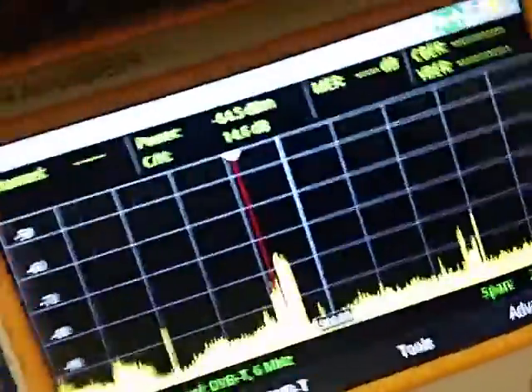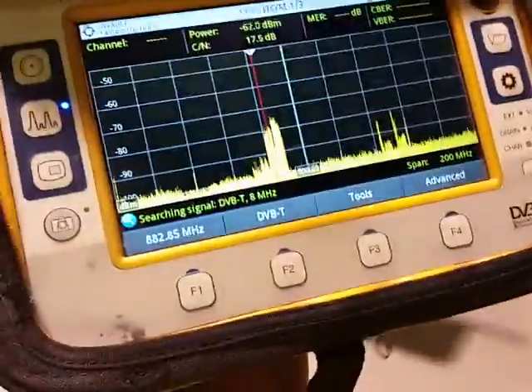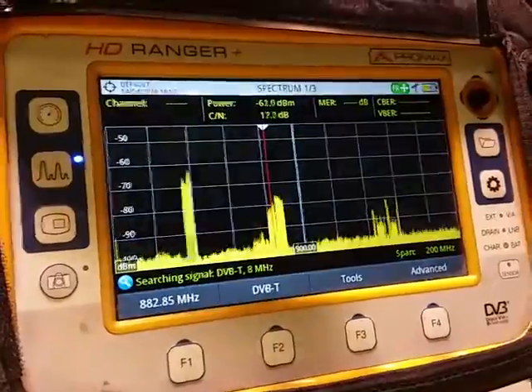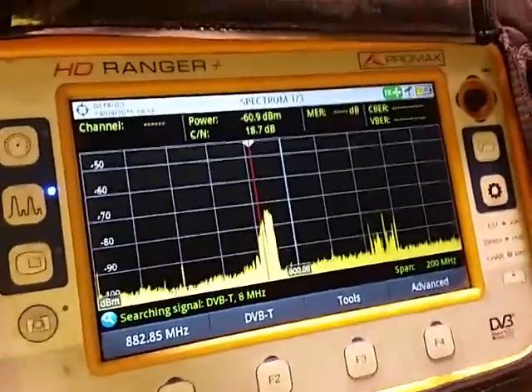I'm just going to hold this so the signals will drop — however it's about minus 70 dBm as I'm walking into the workshop. There used to be no signal whatsoever in the workshop, and now, just holding the Omni, we've got about minus 75 dBm and two Telstra carriers on 3G, and I'm not even holding the Omni up correctly. So that's very good signals.